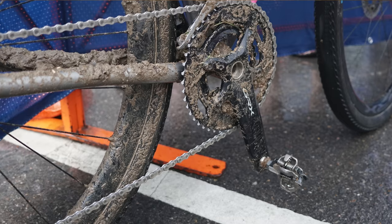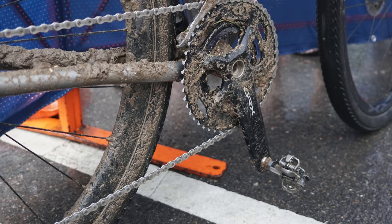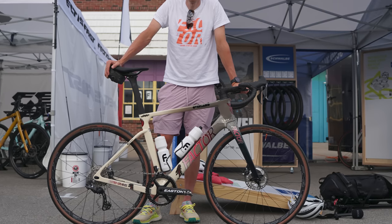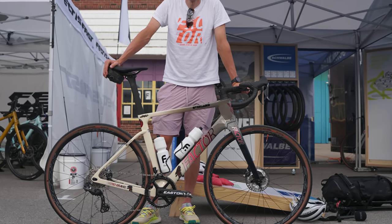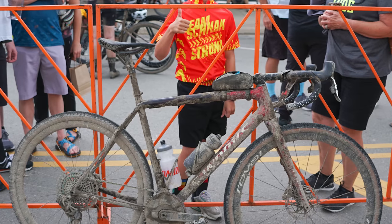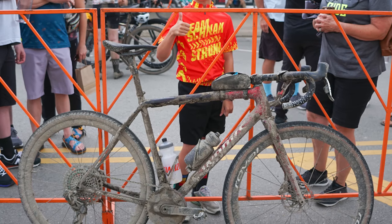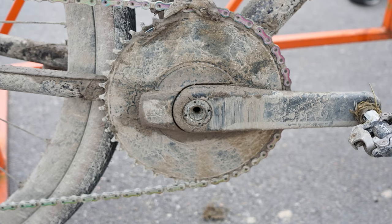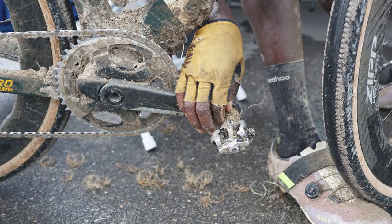With muddy sections of the course, riders also had to pay attention to chain retention. With the super-sticky mud building up on the chain, it can be easy to find it unshipping from a 1x chainring. Some riders chose to use a chain retention device: Rob Britton had a K-Edge model keeping his chain on the massive 50-tooth chainring, and he uses a Classified two-speed rear hub, giving him an effective 34-tooth chainring should he need it. Russell Finsterwald also went for a K-Edge device, but others decided that the clutch derailleur would do just fine — Geoffrey Langat was one such rider.